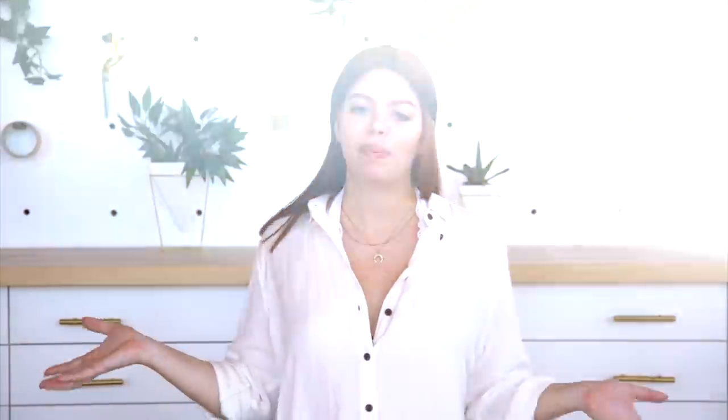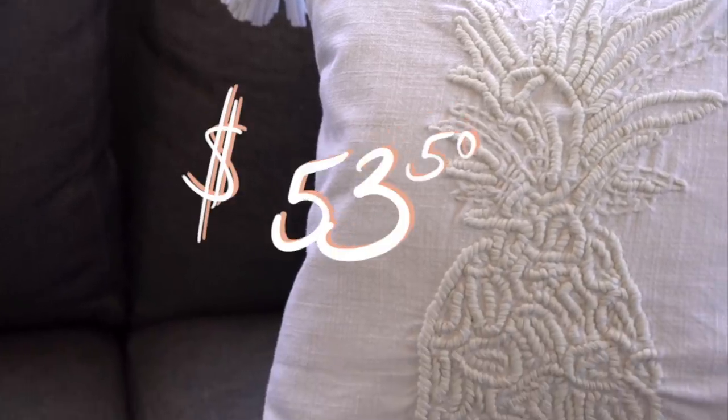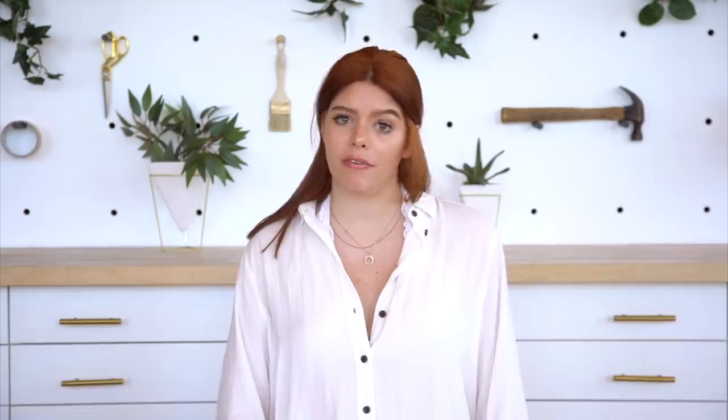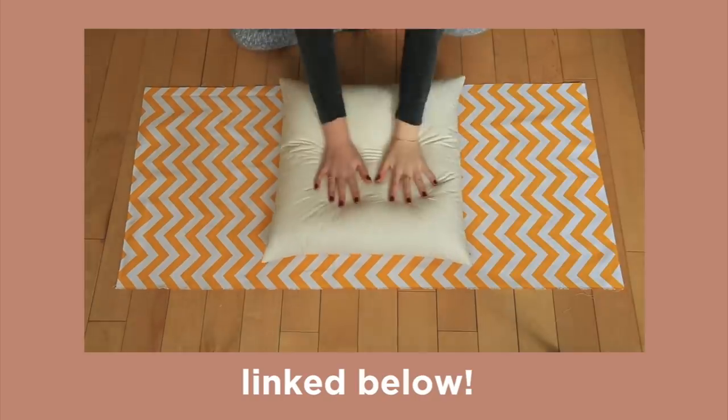This one is a gorgeous pineapple embroidered white pillow with tassels on the edge. The original cost is $53.50, which is a lot for a pillow, so we're going to try and do it for a lot cheaper. To begin, I picked up some plain white fabric that cost me $8.62, and I have a pillow insert here that was $3.83 — this is going to be the base. Before I get started, I'm going to whip up a quick white pillowcase with this fabric. If you want to learn how to make a pillowcase, you can click the link below.